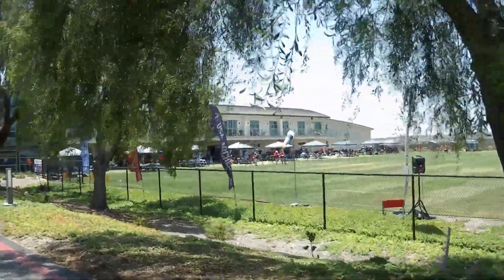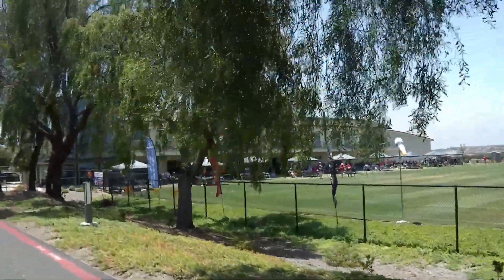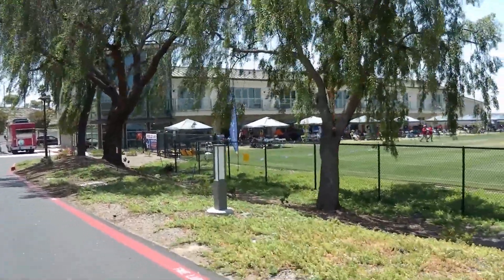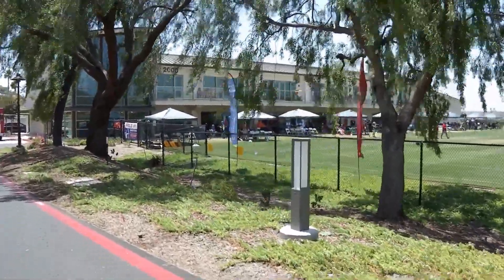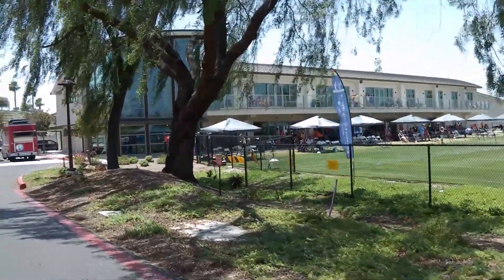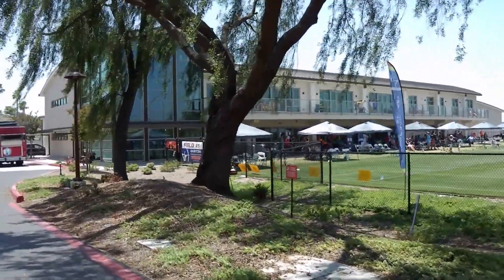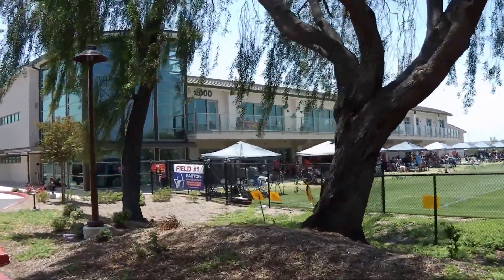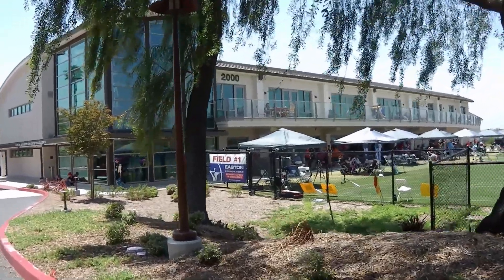All this video was taken at the SoCal Showdown, so this is actually the compound field. The recurvers are using a different field. They really got a nice setup down here — some nice big trees, gorgeous field. The field is ridiculous. I'll give you a nice tour of that later though.